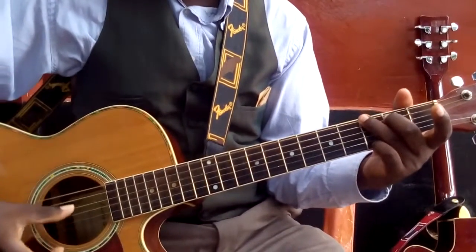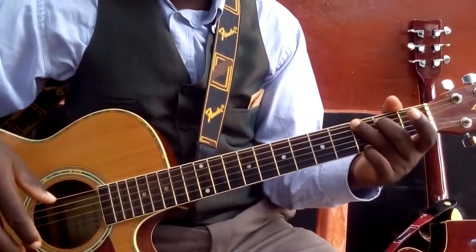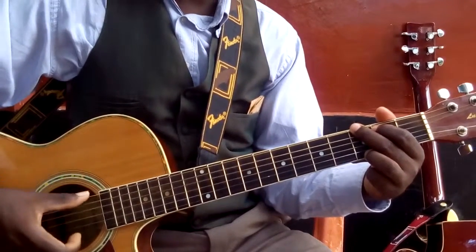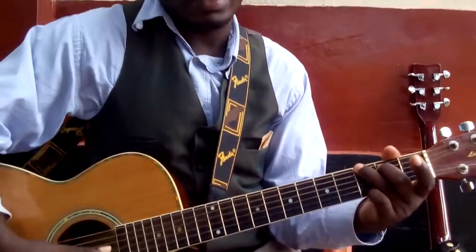Normally when you are beginning, the pinky hurts so much, but I encourage you to play the G chord this way for some time, just slowly. Then after some time, you try introducing the pinky like that.